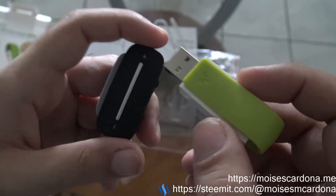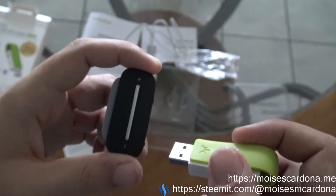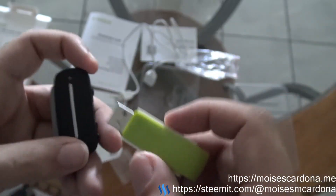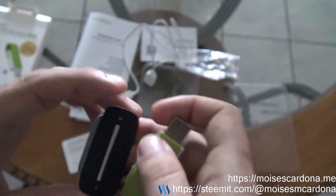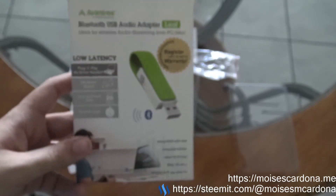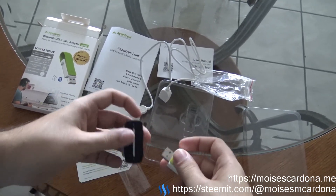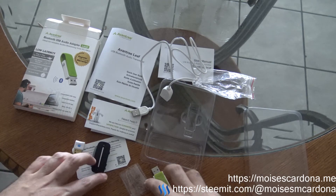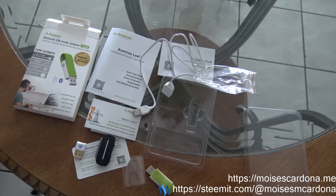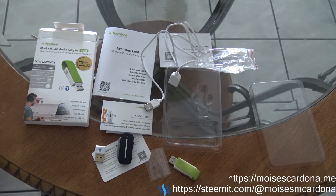You get the best music quality with this adapter as you will be using the aptX low latency codec. I recommend both products — I've had the Clipper Pro for a few months and received the Leaf a few days ago, and I highly recommend it. Avantree is one of the best companies making this kind of product. You can get this adapter on Amazon — the link is in the comments. I hope you enjoyed this unboxing video. Don't use a USB dongle if you want the best experience. Thank you for watching — please like, share, comment, and subscribe!